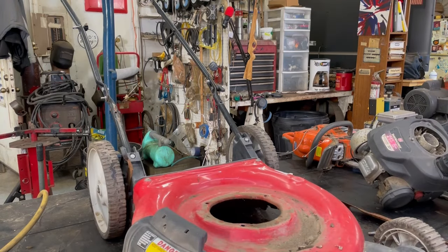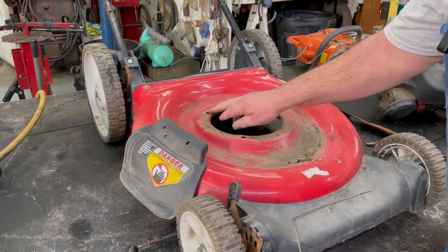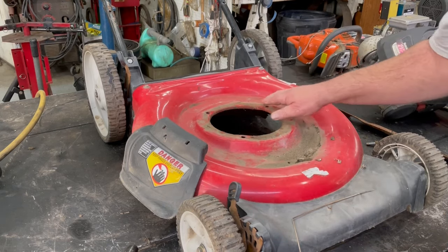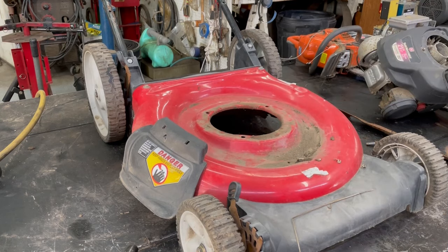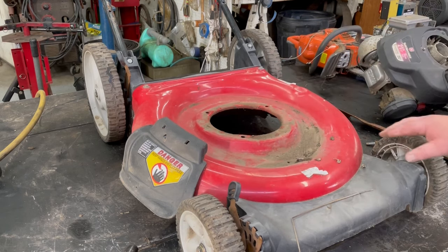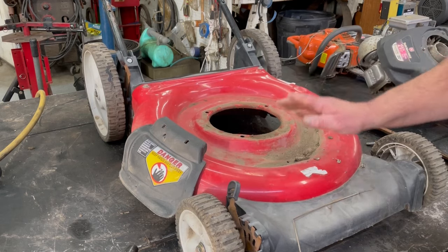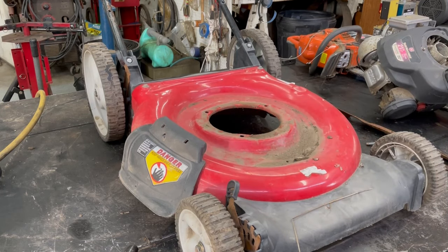I'm going to go ahead and clean that top deck off. When you're switching motors or taking a motor out, just make sure there's no cracks or tears where the bolts are. Because sometimes you bend your PTO shaft, the mower just vibrates like crazy and they can break those mounting points out. If that happens, the best thing to do is just to toss it. I just hate throwing stuff away when you can repurpose it with a good used motor. Helps the environment out.